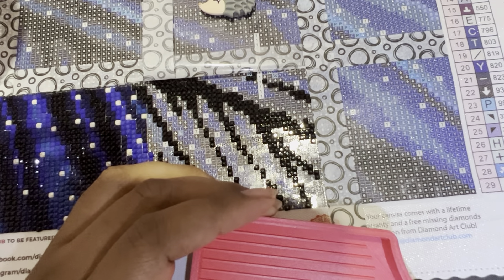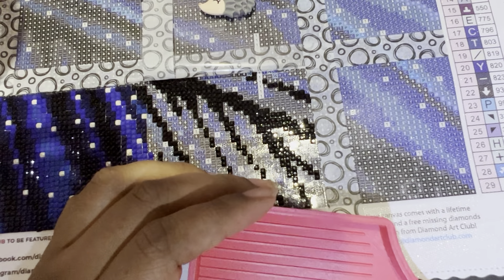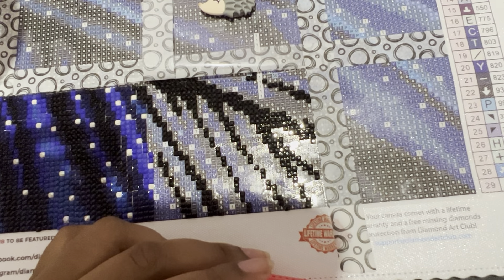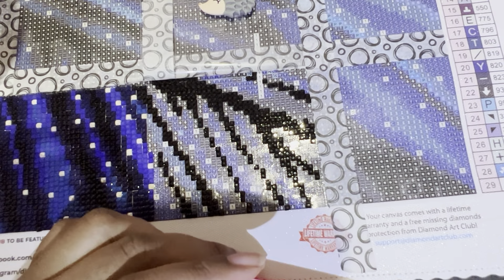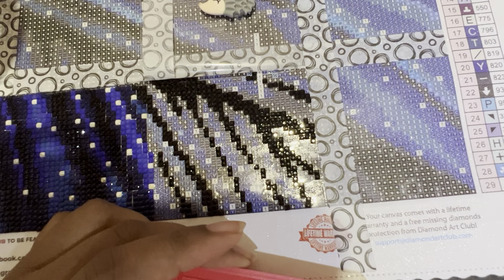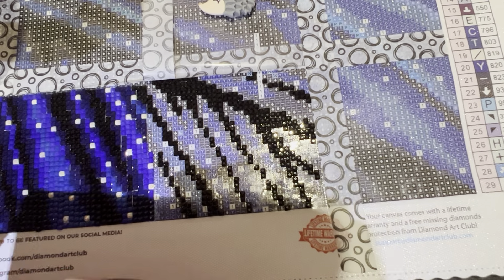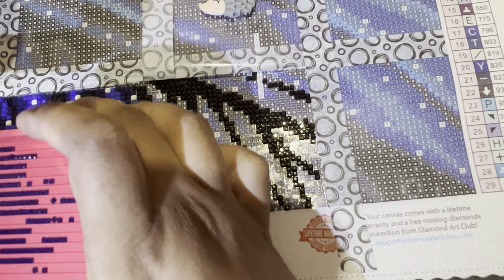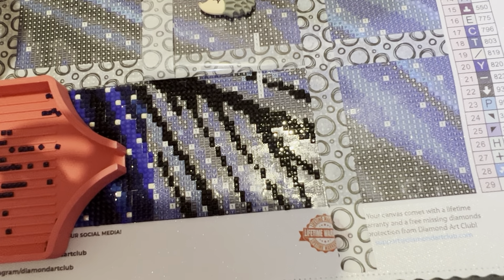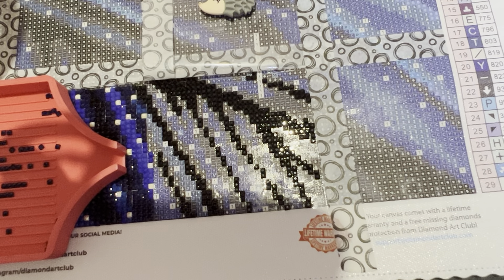Do I place diamonds with a tweezer or a pen? I place them with a pen. I tried placing with a tweezer and people who do that are very talented because it was very challenging for me. I can't sit and grip tweezers the whole time — my hands would probably cramp. Also, I think I'm a hard presser, so I don't know if I'd get them done with tweezers the way I would with a pen.